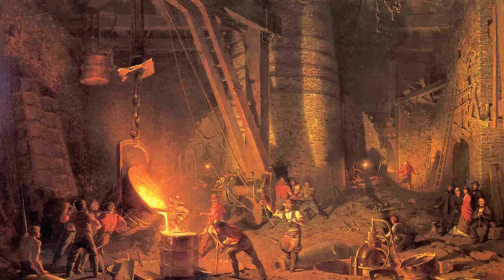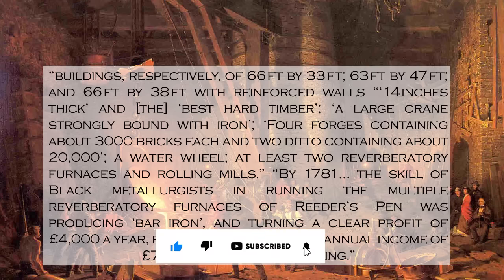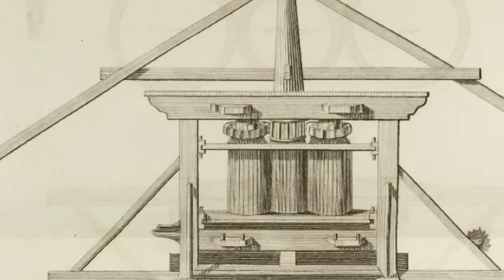Simply put, Reader's Pen had everything a foundry in Britain would have had. Bostrode cites inventory documents detailing that the foundry included buildings of 66 by 33 feet, 63 by 47 feet, and 66 by 38 feet, with reinforced walls 14 inches thick and the best hard timber; a large crane strongly bound with iron; four forges containing about 3,000 bricks each and two containing about 20,000; a water wheel; at least two reverberatory furnaces and rolling mills. And by 1781, the scale of black metallurgists running the multiple reverberatory furnaces of Reader's Pen was producing bar iron and turning a clear profit of £4,000 a year — equivalent to a relative annual income of £7.4 million in 2020 sterling. Something else was present at Reader's Pen: grooved rollers.